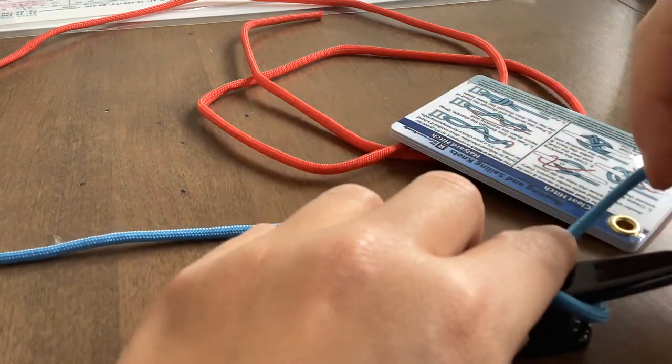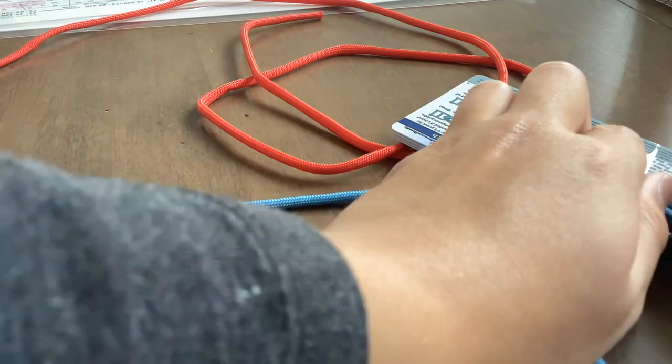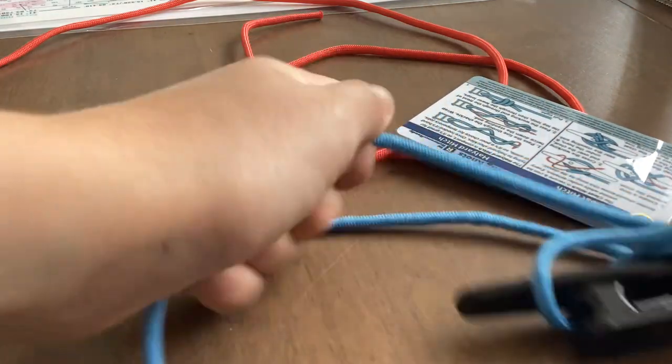Then you are going to twist this knot towards you, put that loop on, and pull it tight.